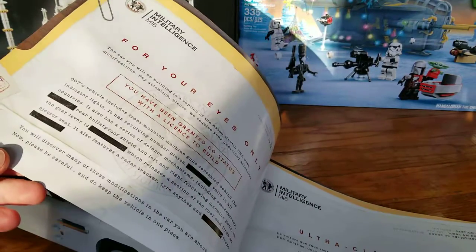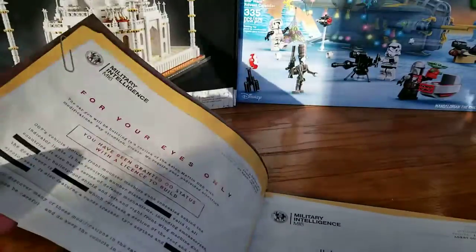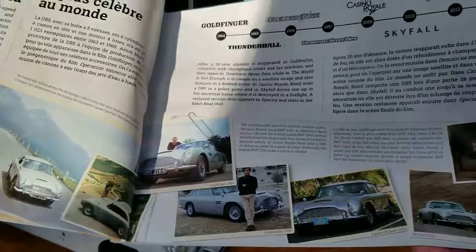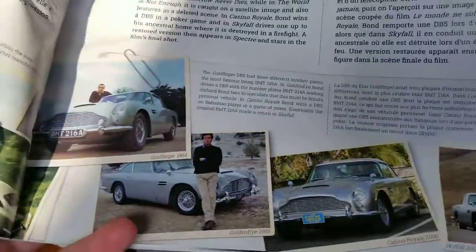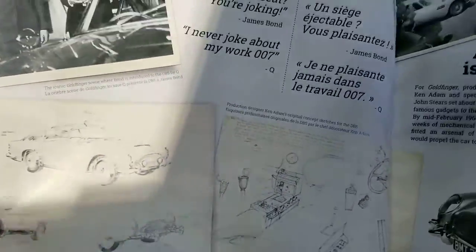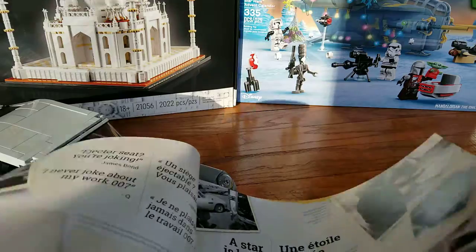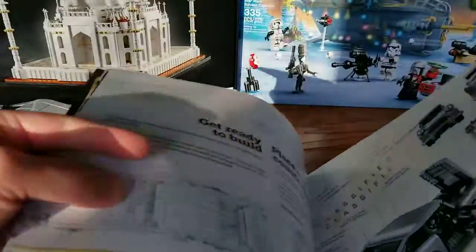Inside the book we have what looks like a confidential document with some words blacked out, also a French side. Inside the book we have some information on the vehicles and some pictures including Sean Connery, Pierce Brosnan, as well as more recently Daniel Craig. We have some drawings of the vehicle along with some specifications of the real vehicle on the next page.